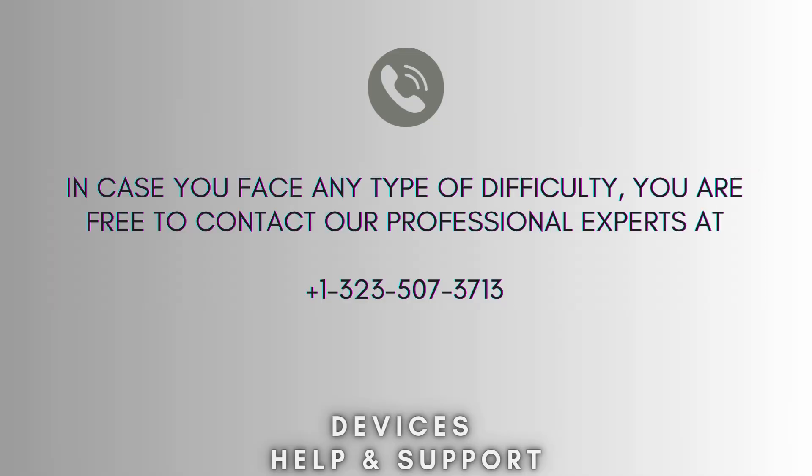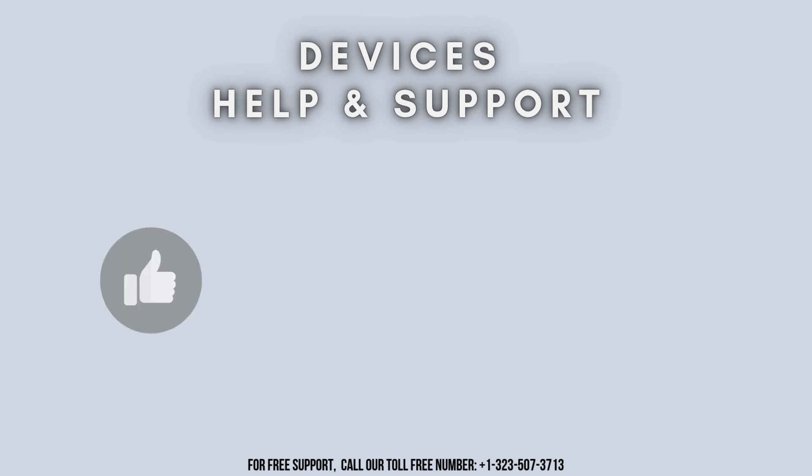Now your setup process is complete. I hope this video will prove helpful for you. In case you face any difficulty, you are free to contact our professional experts at 1-323-507-3713. Our expert team will always guide you. Thank you so much for watching our video. Don't forget to like, share, and subscribe to our YouTube channel, Devices Help and Support. Stay tuned for more updates.